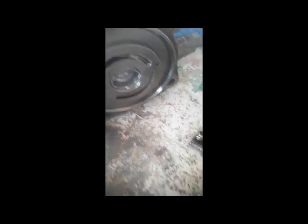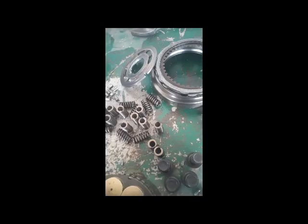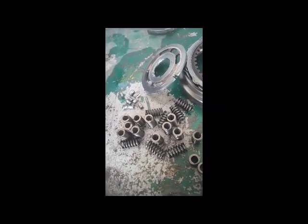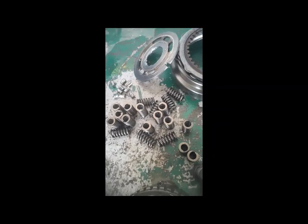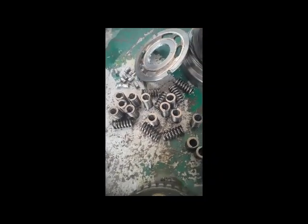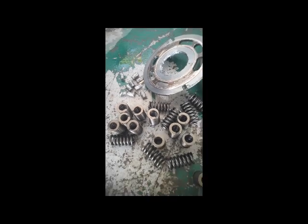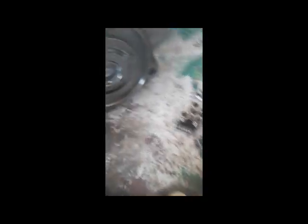You can see this motor is jammed. Hope you understand why the machine was not doing the swing function — you can see the condition in front of you. Hope you like this video. Please don't forget to subscribe to my channel and share this video with your friends.